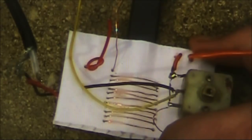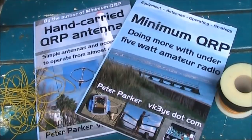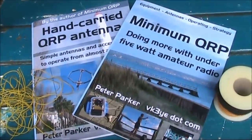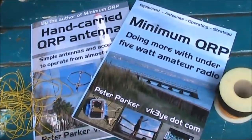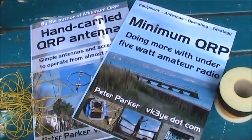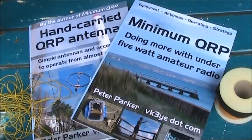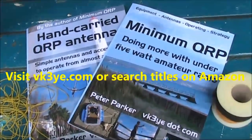I'll have a link below. Have a look in the pet section of your local discount store — you might be amazed at what you can find and its uses for amateur radio projects. If you want to get the most from amateur radio, check out books by Peter Parker VK3YE. Titles include Minimum QRP, Hand Carried QRP Antennas, Getting Back into Amateur Radio, and 99 Things You Can Do with Amateur Radio. Visit VK3YE.com or search their titles on Amazon.